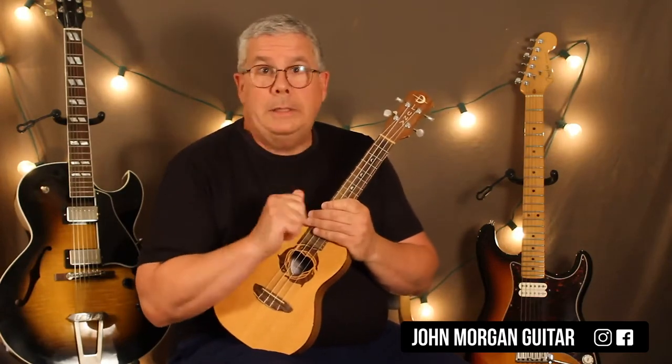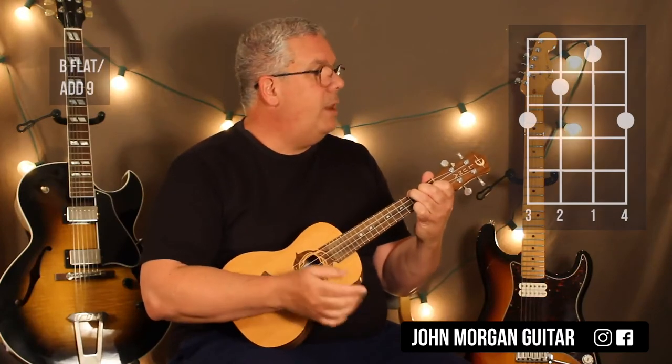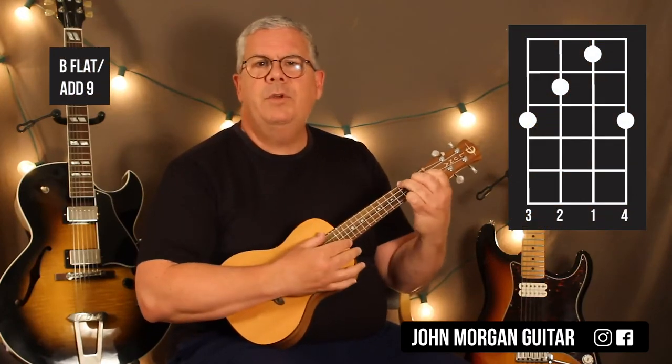You repeat that twice — I only did it once, sorry. That's your intro, and it's also your verse, so you're halfway there if you can do this. The first chord is a Bb, Ad9 Sus2, whatever you want to call it.